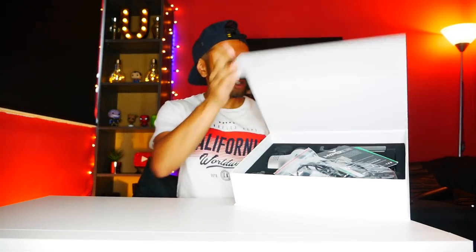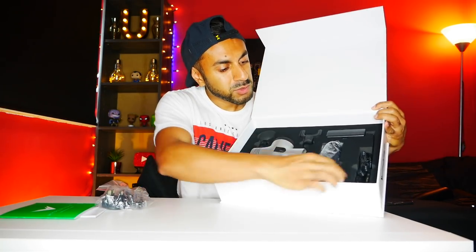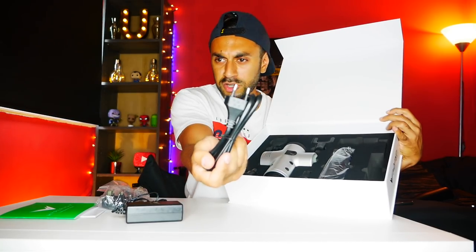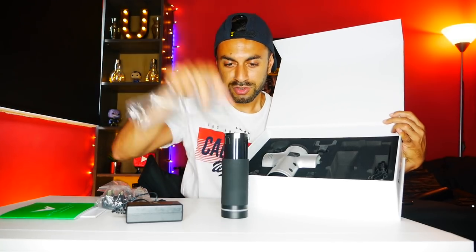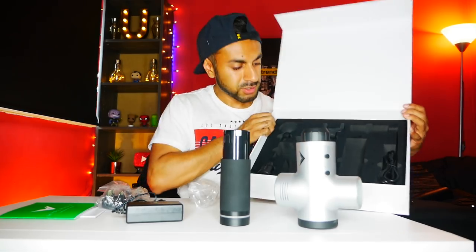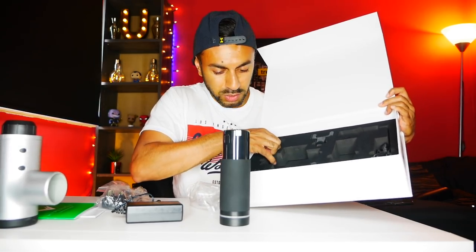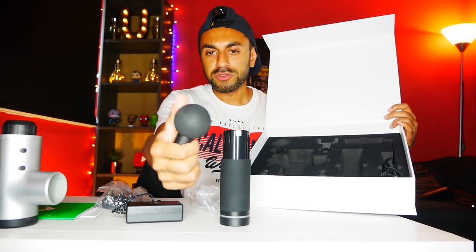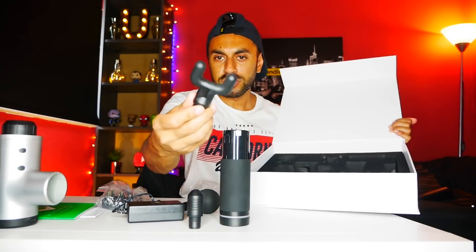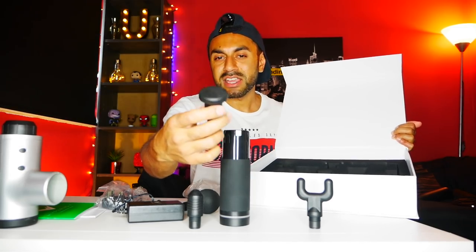Let's go ahead and open the box. We've got some user guides and information here. This is the UK plug that comes with it — I presume it comes with a European plug as well. So in the box we've got the power bank for charging, the European plug, the battery pack and the handle. Then you have the Hypervolt device here, and you've got four interchangeable heads that come with this as well — various different types of techniques to iron out and massage your muscles.